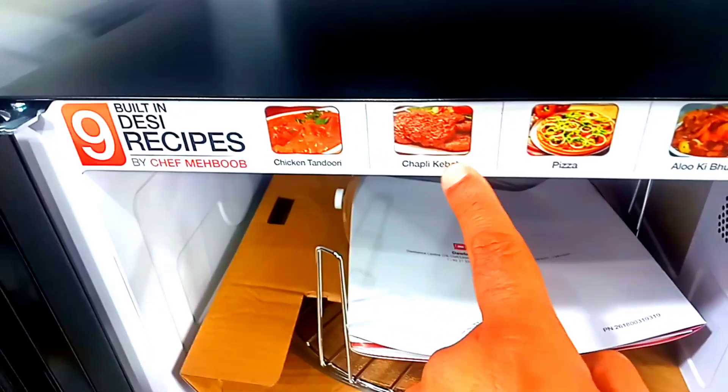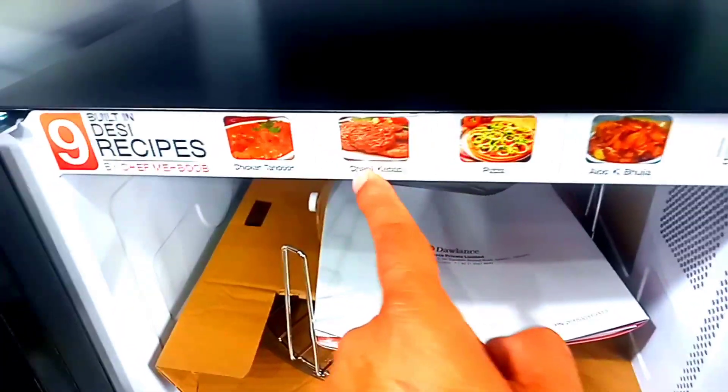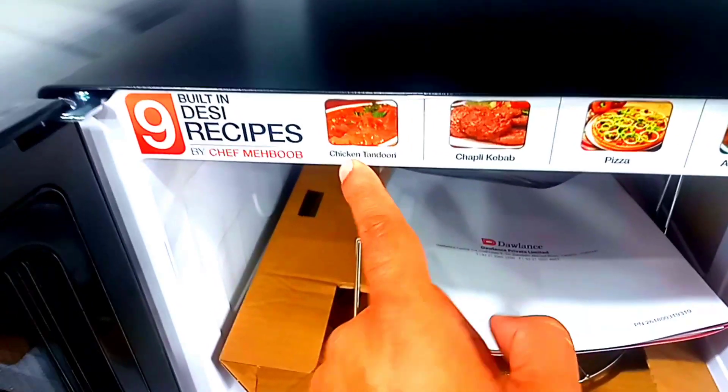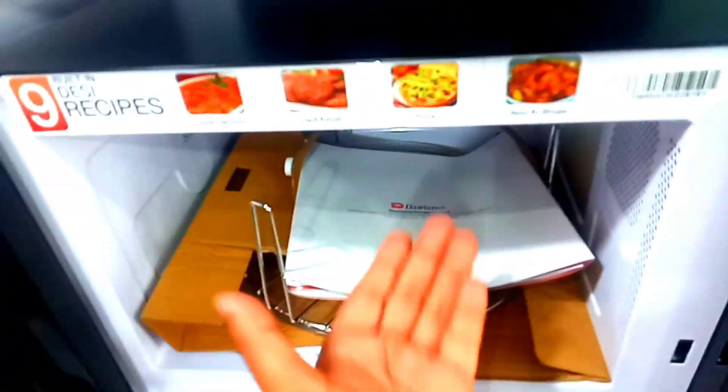The recipe will be added to you. You can make pizza, aloo, chocolate, cheese, chicken tandoori. But if you ask yourself, this will not be one of those things.